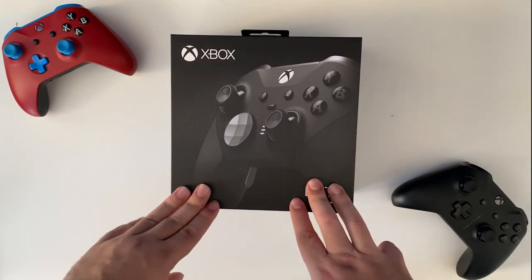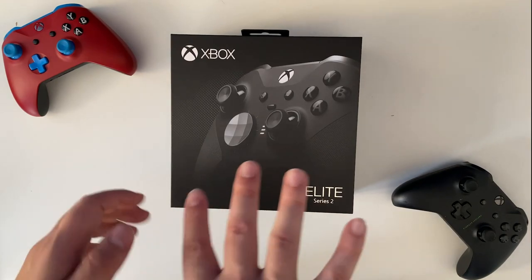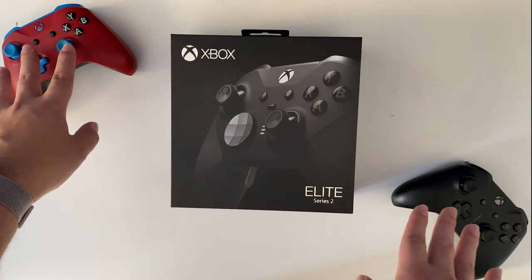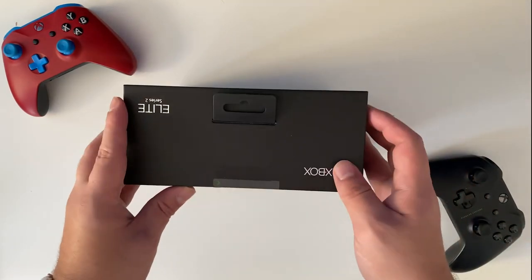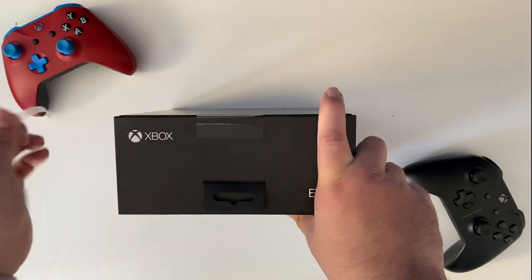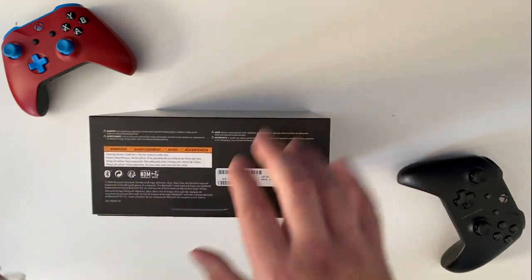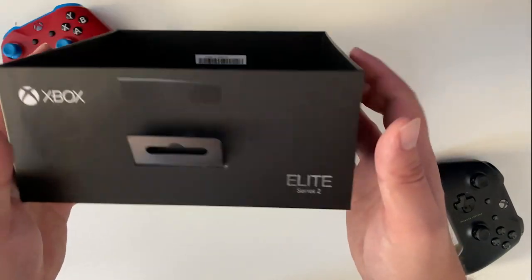Hey everyone, Tom here, and today I have been spending some time with the Xbox Elite Series 2 controller. I have been waiting for this controller for what feels like forever. I thought pretty much ever since they revamped the regular Xbox controllers that they'd do a revamp of the Elite as well. I thought every year from 2016 to 2018 we would get an Elite, but we got one in 2019, and it was worth the wait. This thing is legitimately badass.